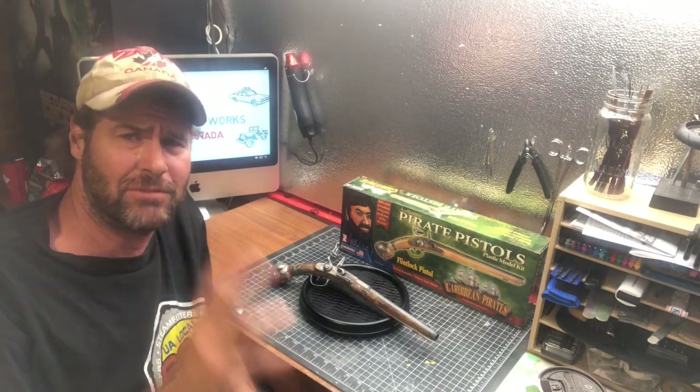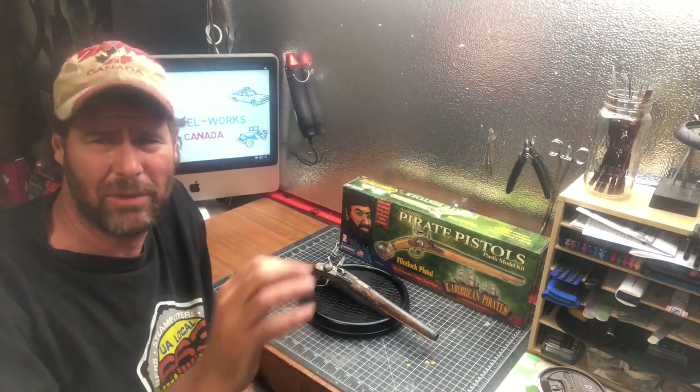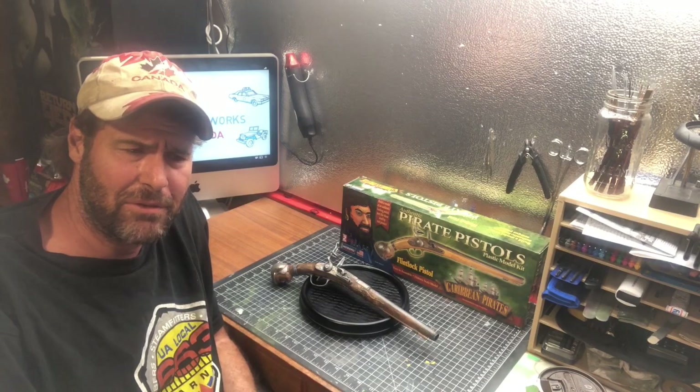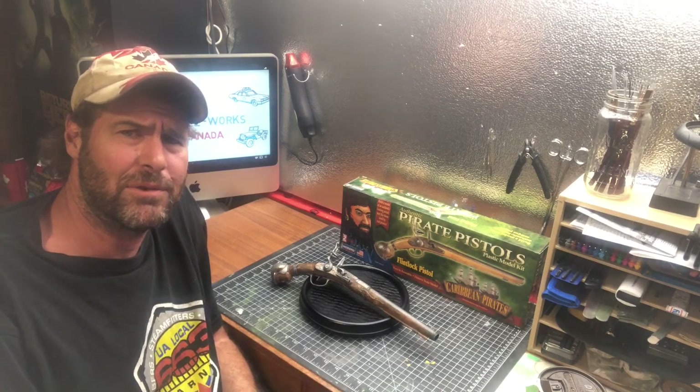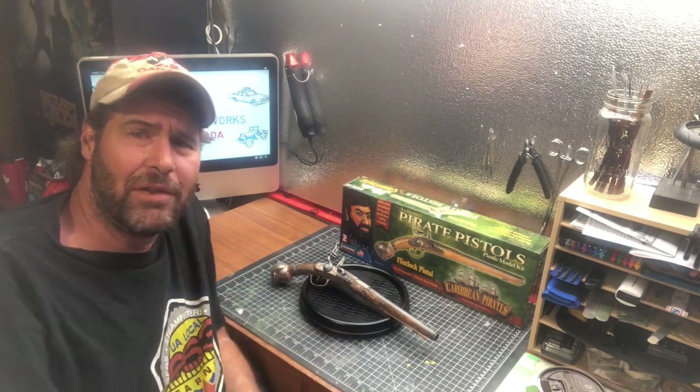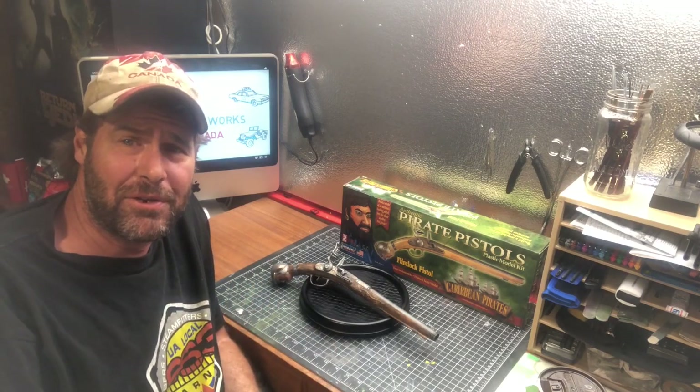I've done a lot of simulated gold — not gold leaf, but a lot of fine hand painting on this kit, and I'm pretty happy with the way that turned out. I also got some practice in painting faux wood tones, which is also totally new to me. So let's dive in a little bit closer and see how this kit turned out.